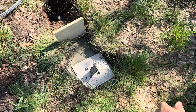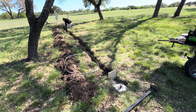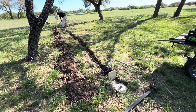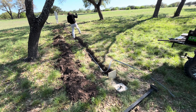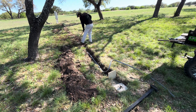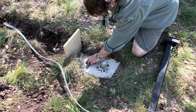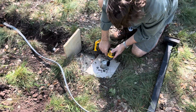We'll pull the board out of the concrete here — it's been sitting for a day — and then we'll bolt on our pedestal.